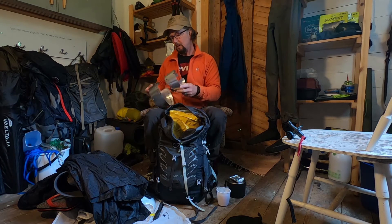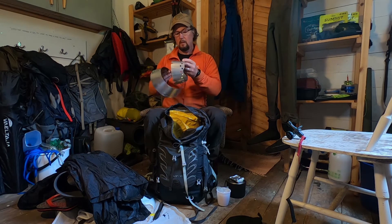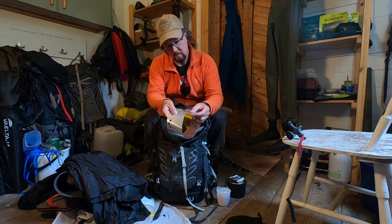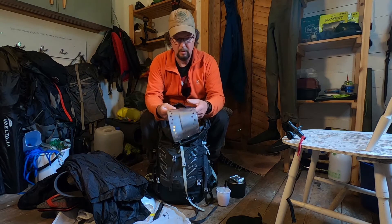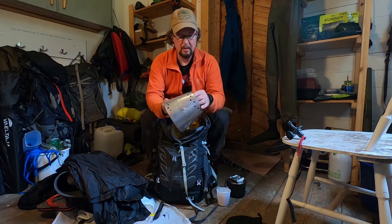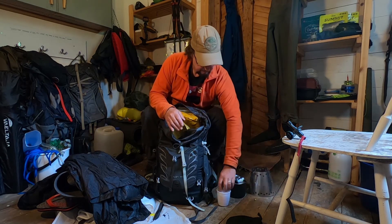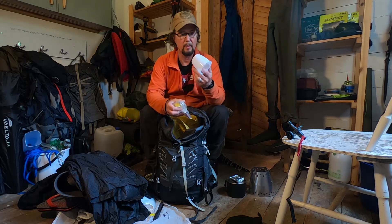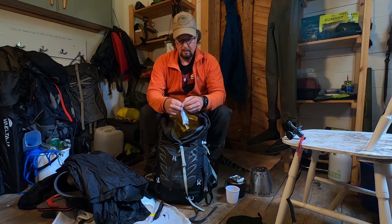I have the Stormy Norman stove system — this is the windshield and it just fits over the top like this. Really weighs nothing at all. I also have a little plastic cup which I think came off a thermos flask, only weighs 35 grams. Everyone in Finland has kuksa — wooden cups — but I find they're just too heavy.